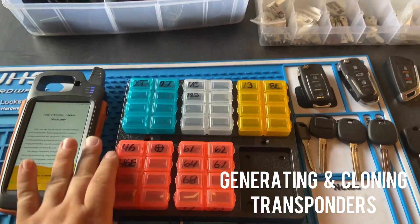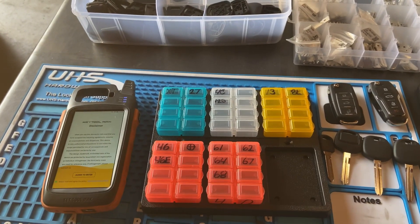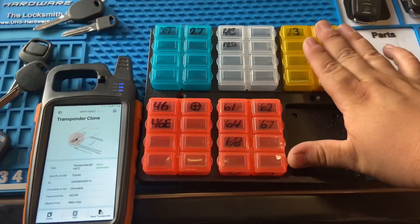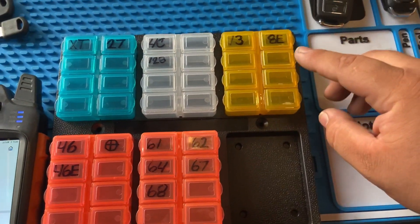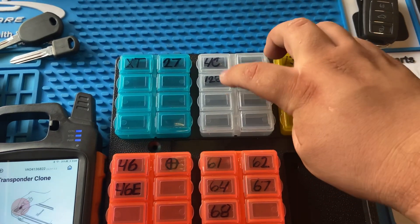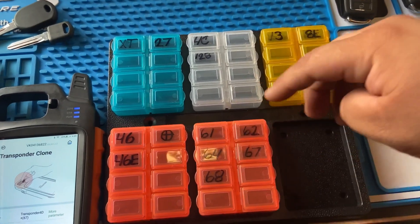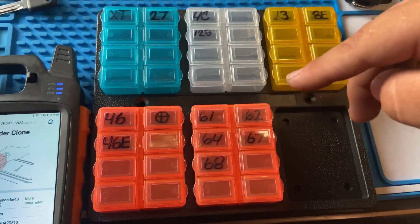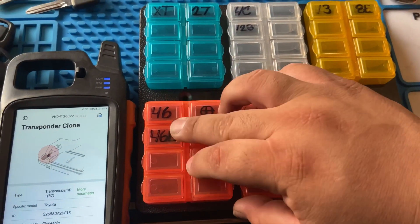Hey, what's up YouTube? Today we're going to be cloning some chips with the Max Key tool. This is my inventory for generic chips. I have Megamos 13, AE4C, 128 — I'd recommend getting a few 128-bit chips — for the new Tikey 4D61, 4D62, 4D64, 4D67, 4D68, and 4D6 Phillips.